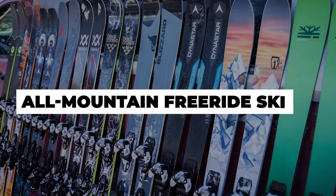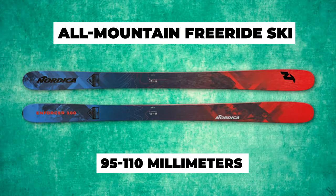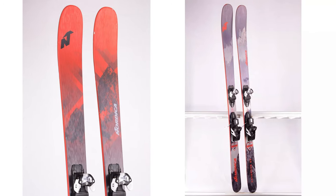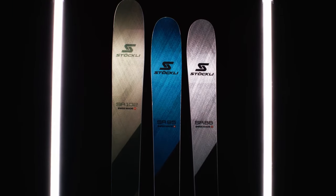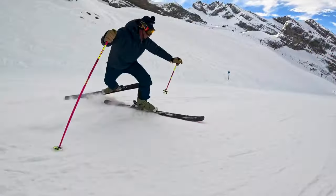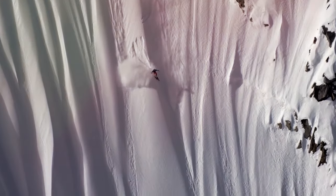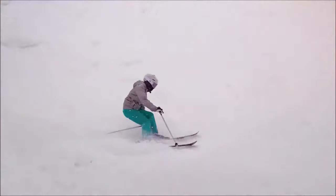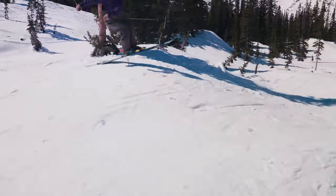Moving on to our third category: the all-mountain freeride ski, which falls between 95 to 110mm. If you're a fan of skiing through deep powder and exploring challenging terrain while seeking out natural jumps, then you should consider getting yourself a pair of freeride skis. All-mountain freeride skis are wider than typical all-mountain skis, with a waist width ranging from 95 to 110mm. They're designed to be flexible in the front and have large rockers. This combination of a wide waist and ample rocker helps you effortlessly float on powdery snow all day long. Moreover, they help distribute your weight and reduce the risk of injuring your ACL when you take on those massive cliff drops. Freeride skis often offer great manoeuvrability, making it easy to handle bumps and diverse terrain while still providing stable control. However, it's worth noting that all-mountain freeride skis may not perform as well on hard-packed snow, although advancements in technology are improving their performance on groomed terrain.